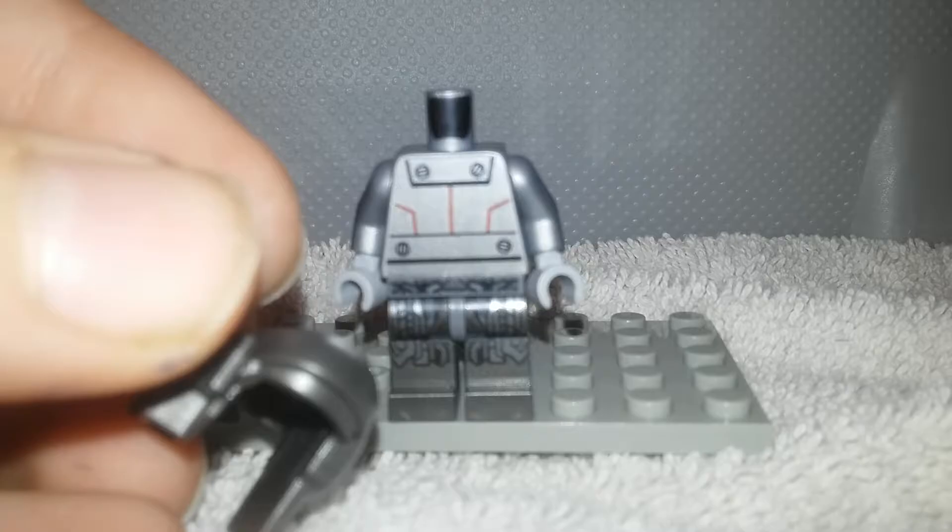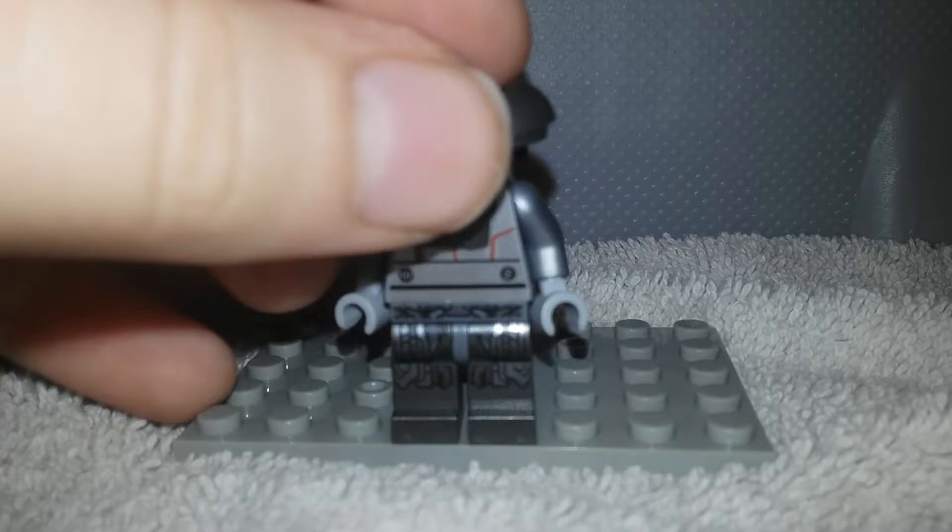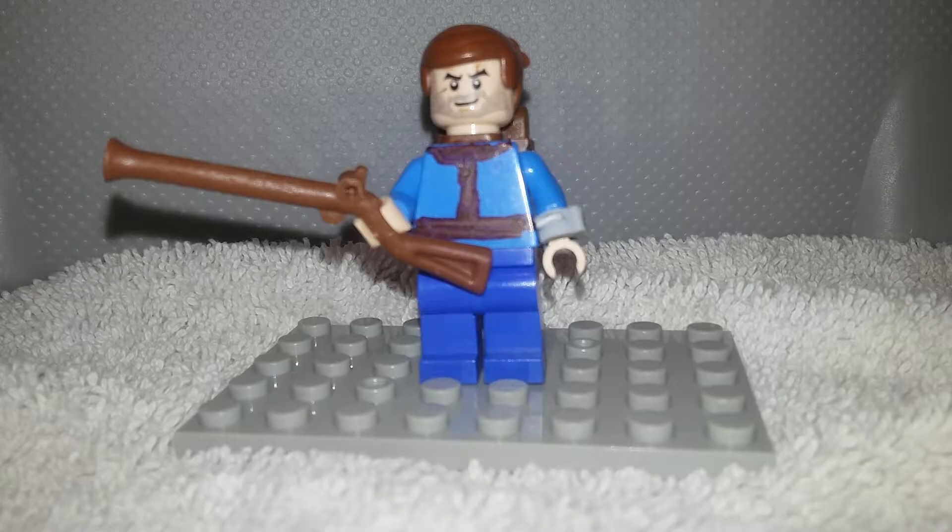Then I also have this chest piece that I had. There's two things right there. Let's put that on. That looks pretty good.